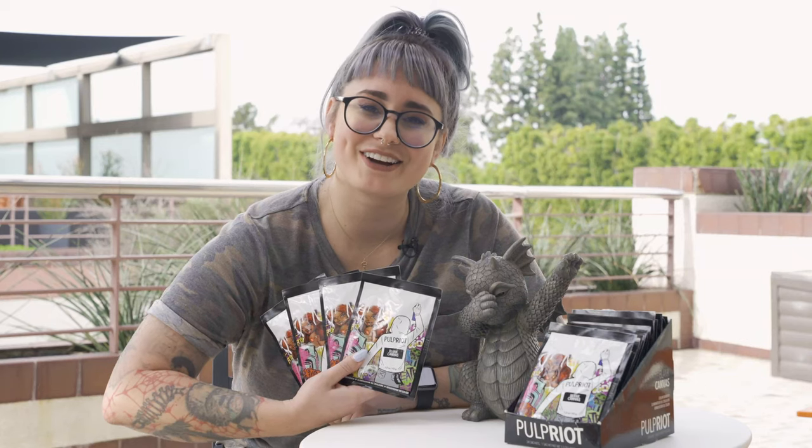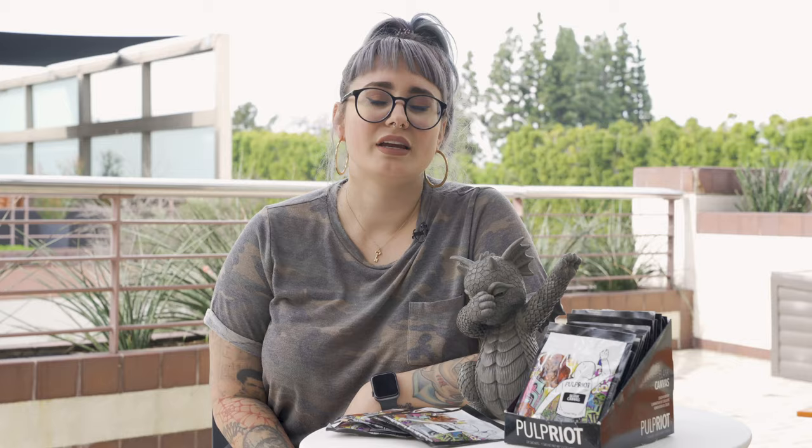Pick a card, any card. Joke's on you, they're all blank canvas. Pulp Riot's semi-permanent color remover — Blank Canvas!